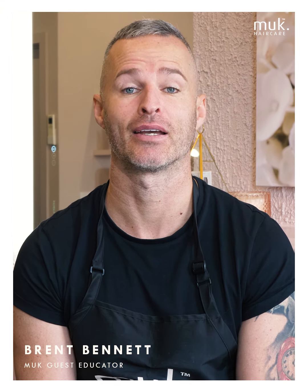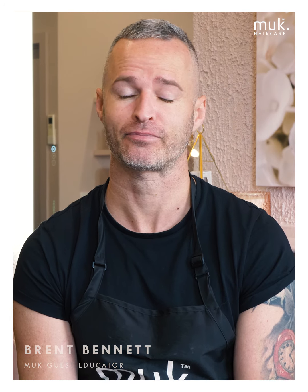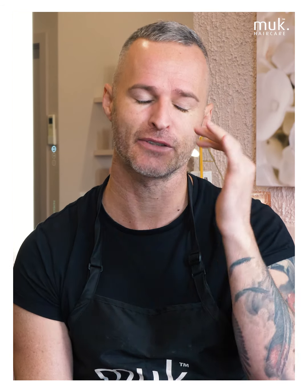Hey everyone, my name is Brent Bennett and I'm part of the Muck Guest Artist Education team. For today's session we're working through one of my favorites, and I think it's one that's bang on trend right now and everyone should master — and that's the 90s face frame.